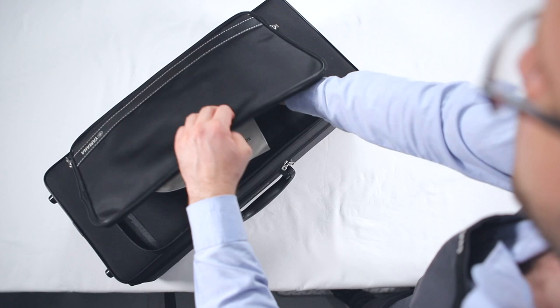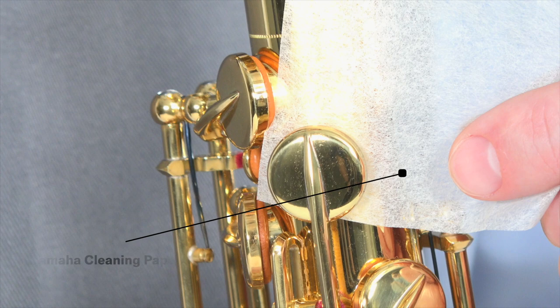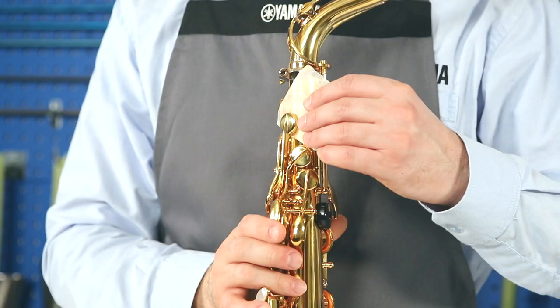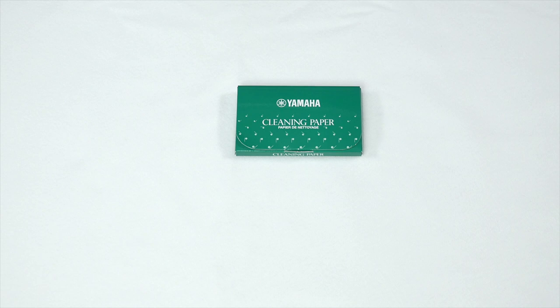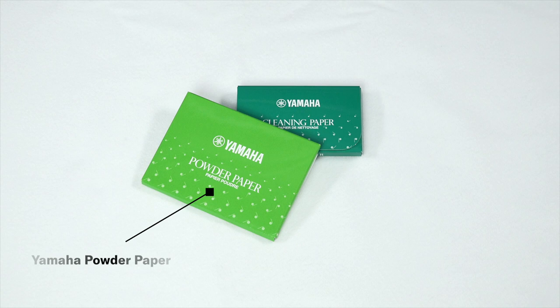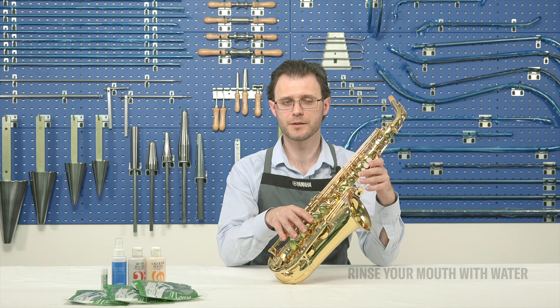If you find that some pads are wet after playing, remove moisture with cleaning paper. Place a piece of cleaning paper between a pad and the corresponding tone hole. Absorb moisture by pressing a key lightly several times, changing the position of the paper. If you feel the pads are still sticky after absorbing moisture with cleaning paper, use powder paper to remove stickiness. To avoid sticky pads: avoid sugary drinks or food before and during playing, rinse your mouth out with water before playing, and always place the instrument on a stand during a break.